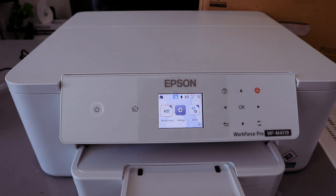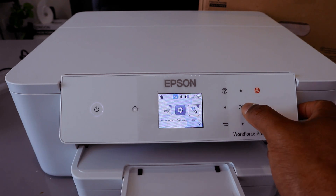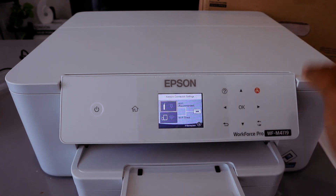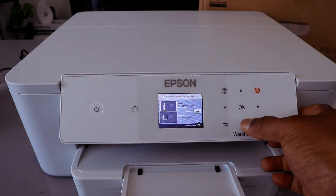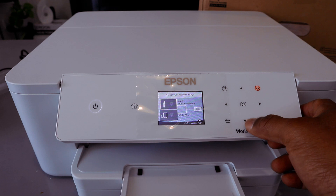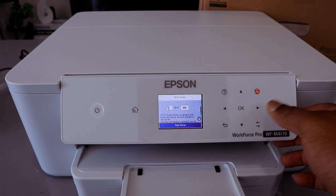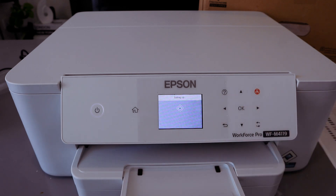To use Wi-Fi Direct, use the side button, go to Wi-Fi, and select OK. You will see Network Connection Setting — the first option is Wi-Fi (recommended) and the second is Wi-Fi Direct. Scroll down to Wi-Fi Direct, select OK, then select Start Setup and select OK. It will now begin setting up.